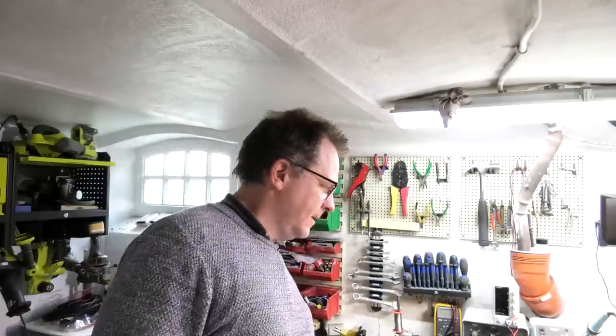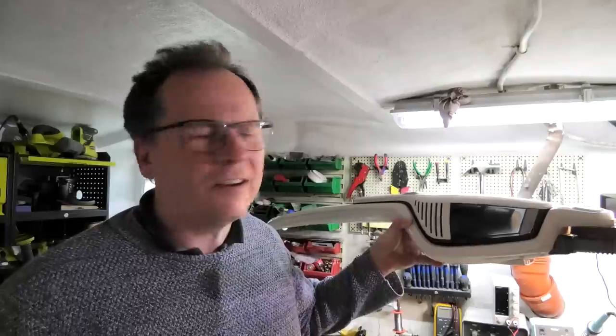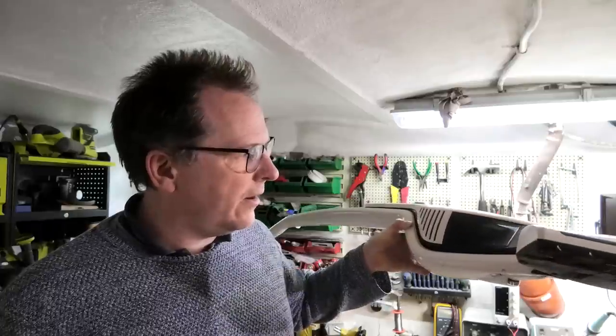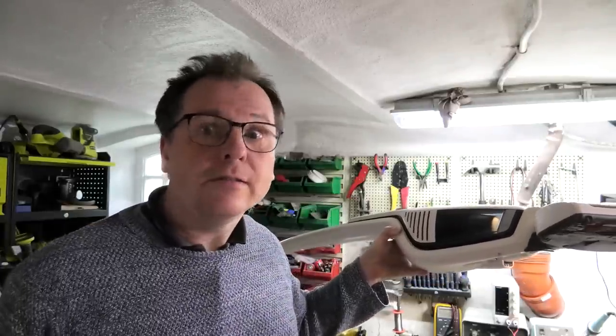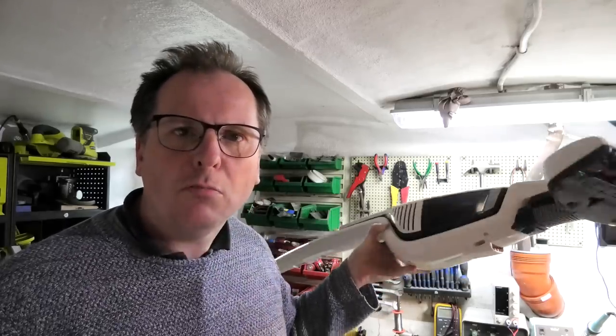Hi and welcome to my playhouse and the creepy basement. Lately I've done a lot of videos reviewing products, and some people think that sucks. So this video will hopefully suck because we're going to be looking at a vacuum cleaner — and it doesn't suck as long as it should. This is a lithium-ion vacuum cleaner and it should suck longer than it's sucking. Let's see if we can make it suck more.